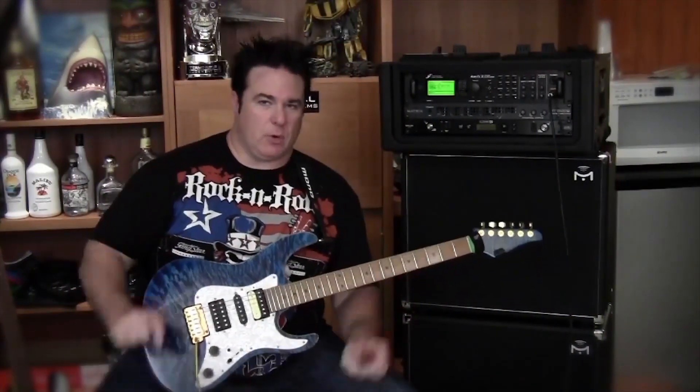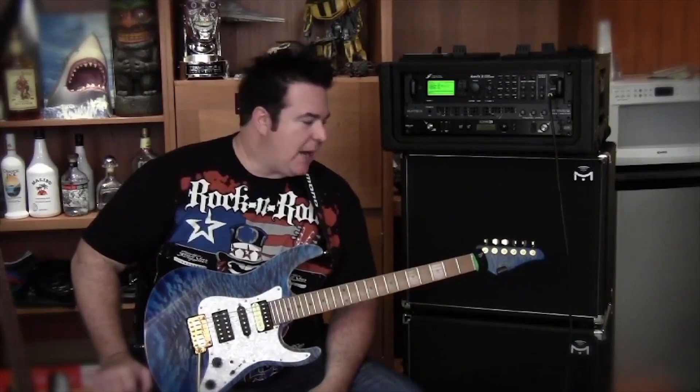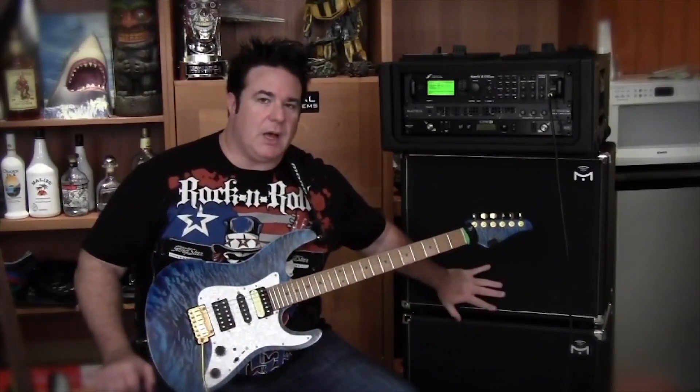Hey everybody, Xander Demas here. I am your mission specialist here for Mission Engineering today and I'm going to be talking to you in some detail about these awesome new Gemini cabinets that they've just released.